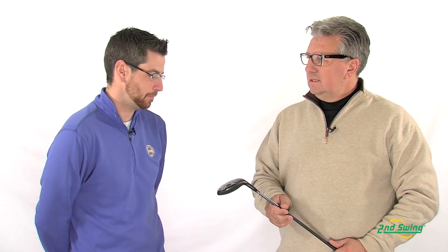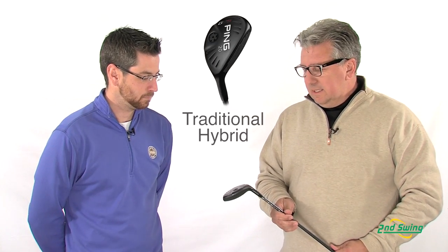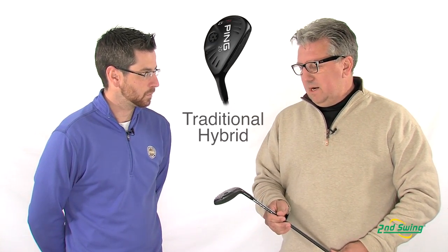Aaron Roth with Second Swing Golf here with Ping's Paul Peterson to talk about the new G25 Ping Hybrid. The G25 Ping Hybrid is a traditional hybrid head, different from the G20 that we previously brought out.